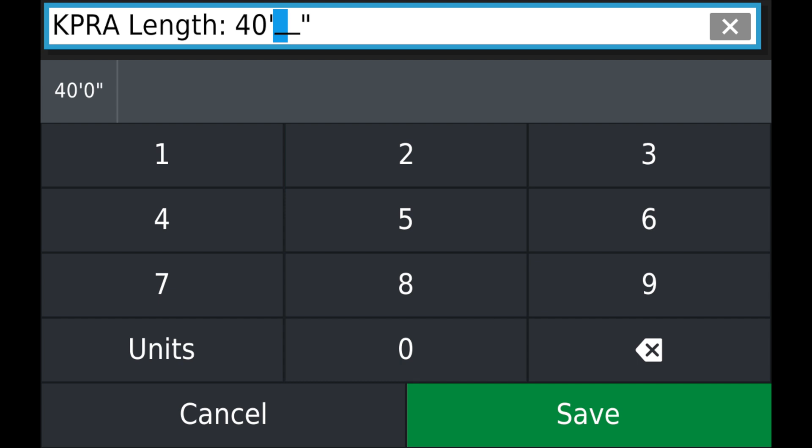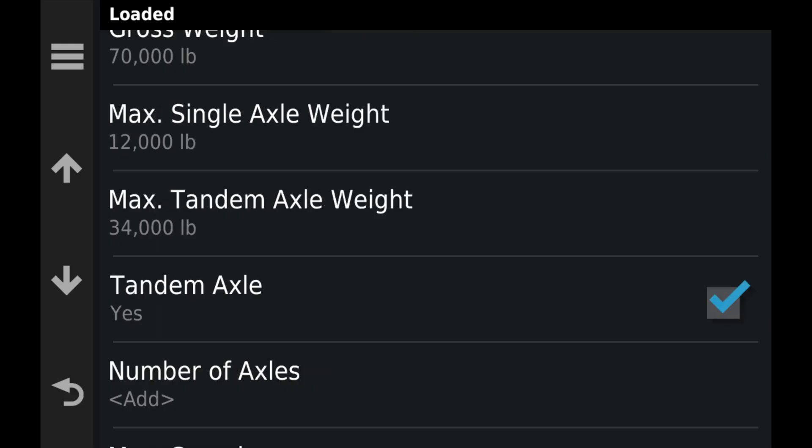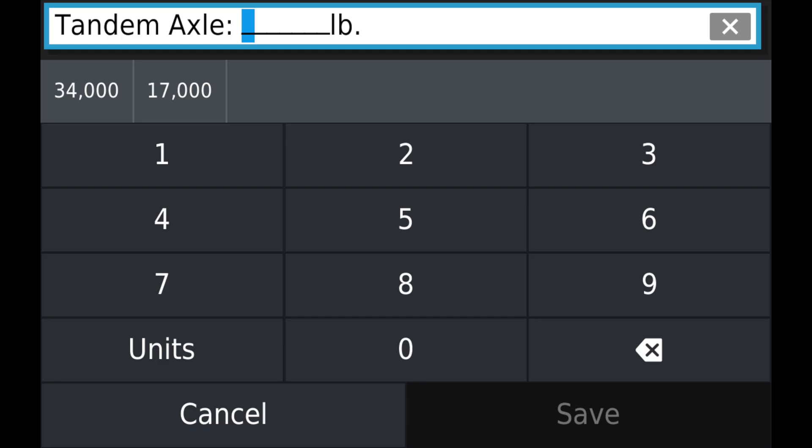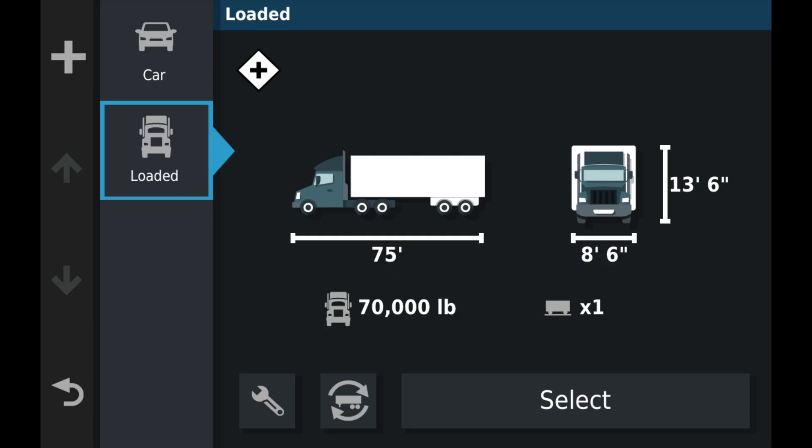If you have 40 feet in there, that is the shortest state, which is California. We'll go ahead and add in our maximum single axle weight and our maximum tandem axle weights. By adding in your maximum governed speed, this is important because it will cause the GPS to give a more accurate arrival time, because it will use your speed or the speed limit, whichever is lower.